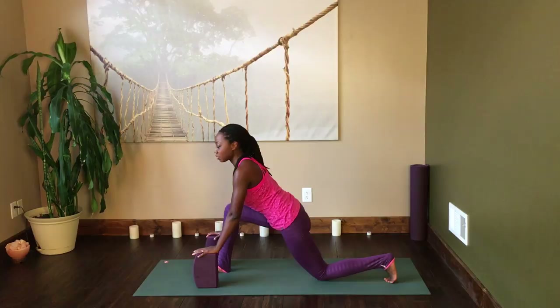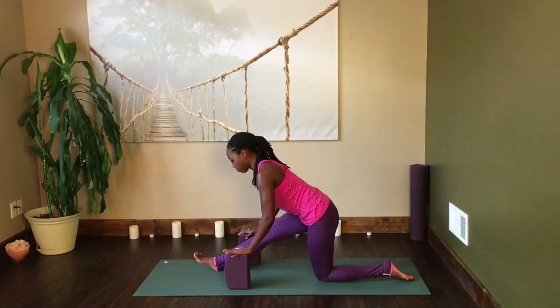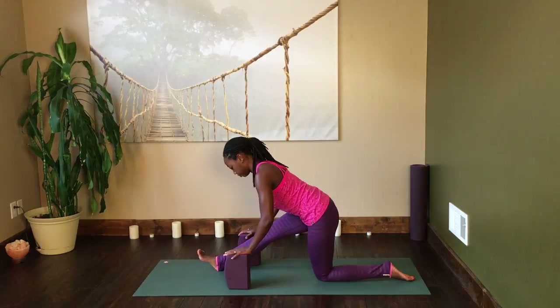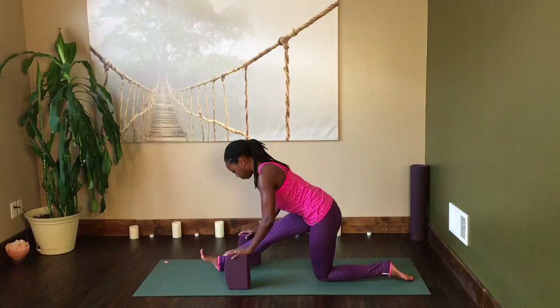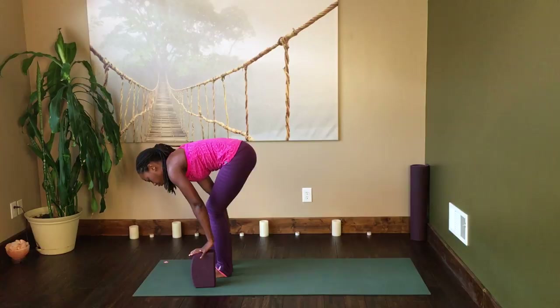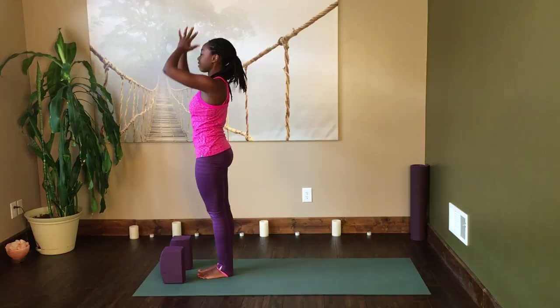Let that next exhalation take you into the hamstring stretch, shifting the hips back. Maybe take the blocks with you if they felt great in the first version of the stretch. Just rock back and forward on the heel of the foot, warming up through the feet and the ankles while still getting a really nice stretch for the hamstrings. With the next inhalation, come back into your low lunge, tuck those back toes under, and step forward to the forward fold. Let the next inhalation bring you all the way up to standing. Exhale, hands at the heart center.